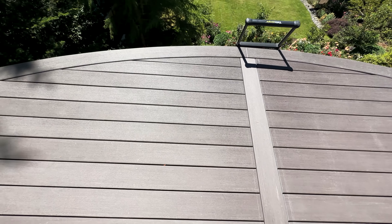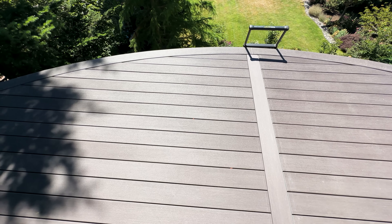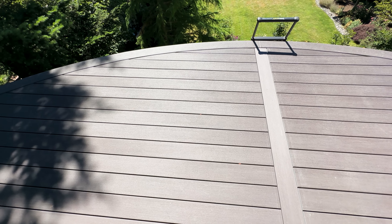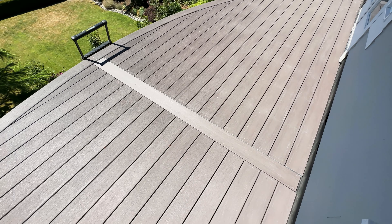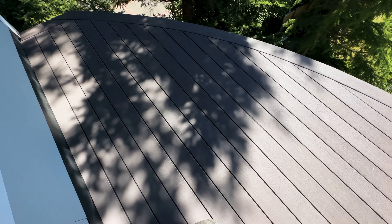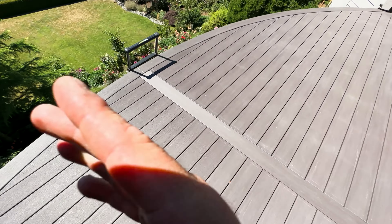The way we fastened this was using the Fasten Master Cortex plugging system. You can kind of see them right there, but when you're six feet up you really don't see them. I think that's the best way to fasten down a deck — we use stainless steel top lock screws and then the Cortex plug. It's the best way to fasten the decking down, especially when you have a waterproof bladder.